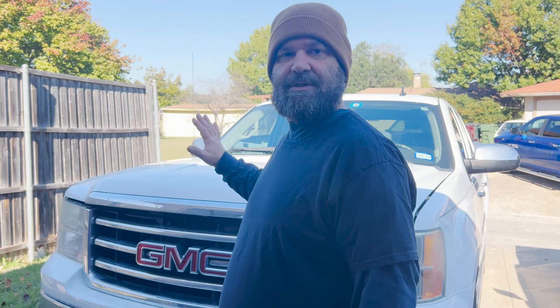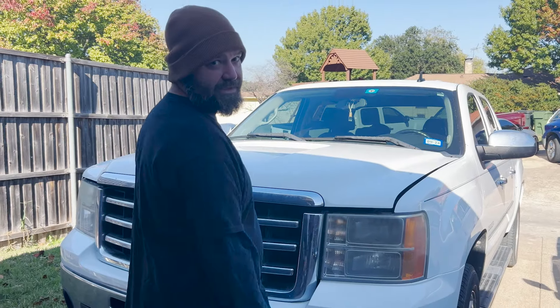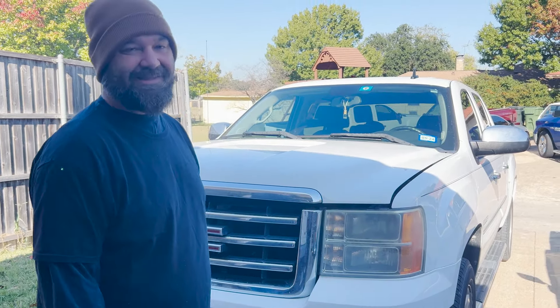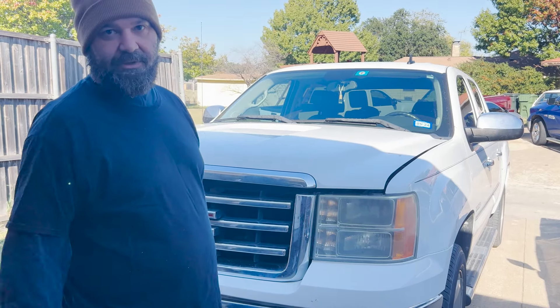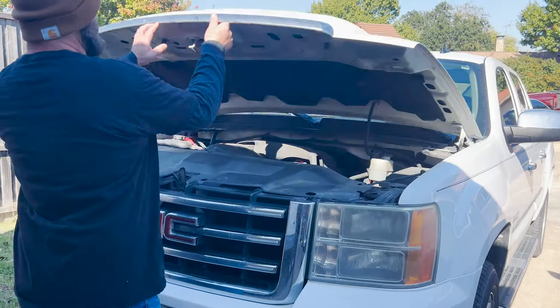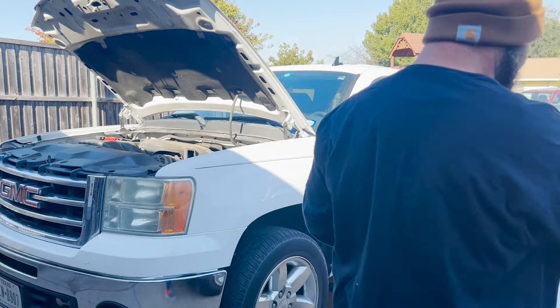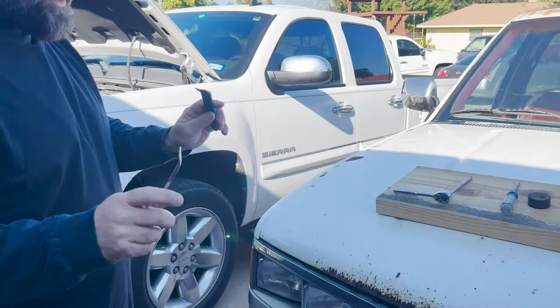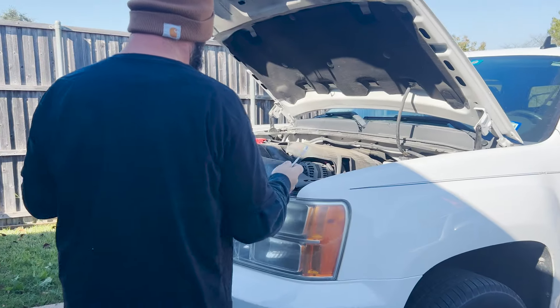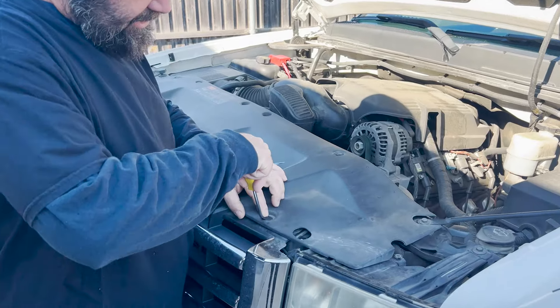Today we are going to be working on a 2012 GMC Sierra. We're going to be changing out these nasty headlights. It's pretty straightforward — not that difficult at all. So let's just get right to it. Open your hood and get all your tools laid out. You're going to come over here and pop these top clips off — just want to move them up and they'll come out.